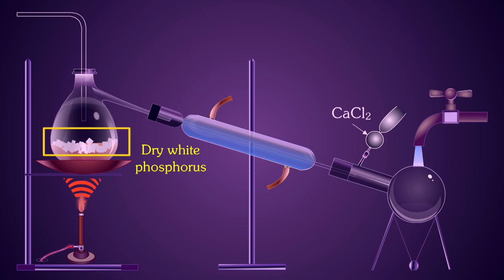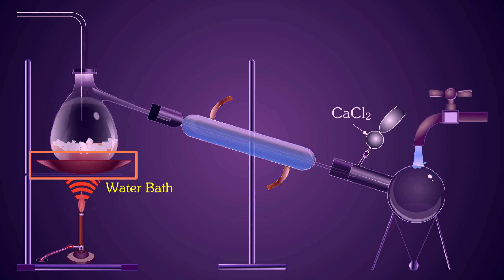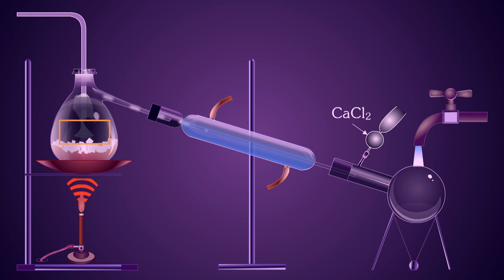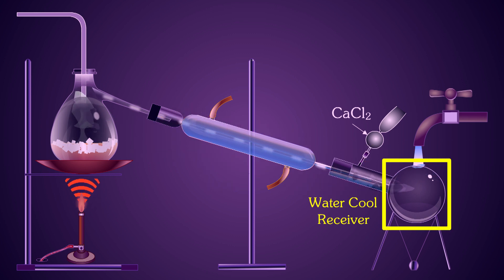Dry white phosphorus is placed in the retort and gently heated on a water bath. A current of pure dry chlorine is led over the phosphorus. The Phosphorus trichloride formed, being volatile, distills over and is collected in a water-cooled receiver.